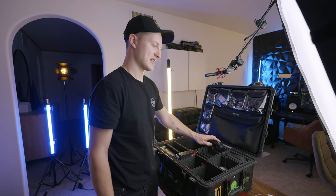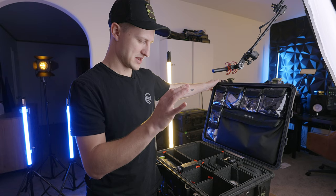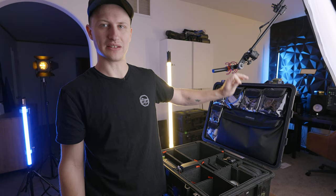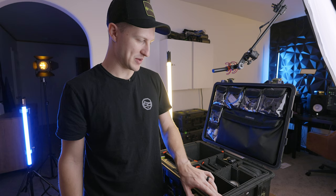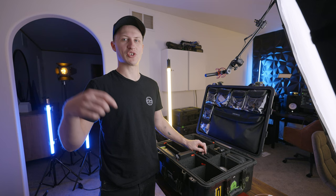And I think that about sums it up on this Pelican. This is a Pelican 1560 with a Jason Cases lid organizer and the TruckPack foam in the base. It's been with me for two years now, going on year three, and it's held up pretty great. If you want to see more videos like this one, make sure to hit like and subscribe.